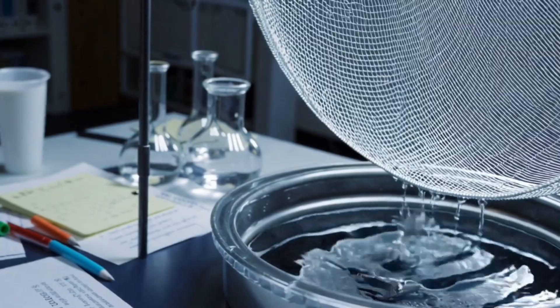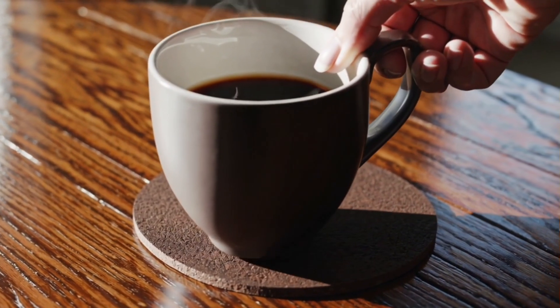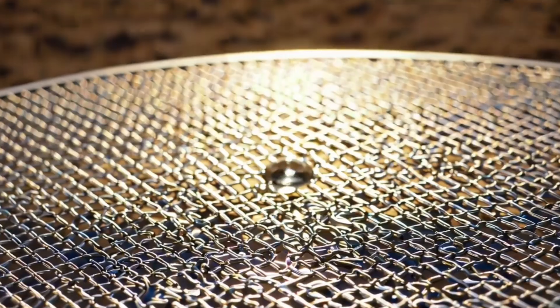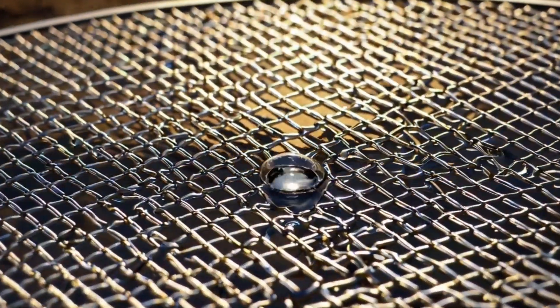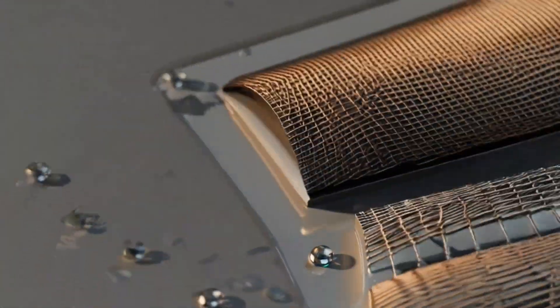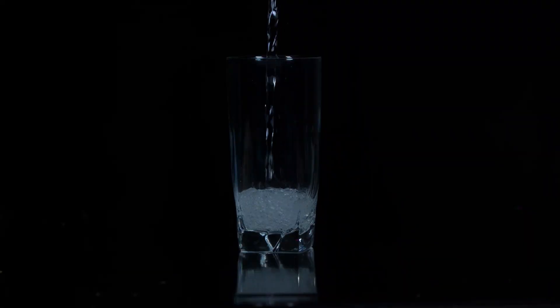To put that into perspective, imagine a patch roughly the size of a coffee table coaster harvesting about one and a half tablespoons of water. While that may not seem like much on its own, if you had 45 such patches working together, they could collectively gather nearly one liter of water every hour.